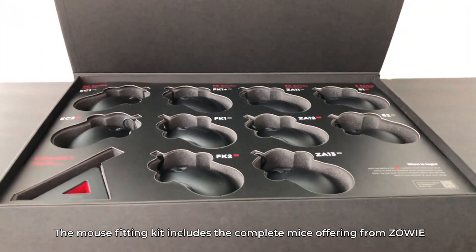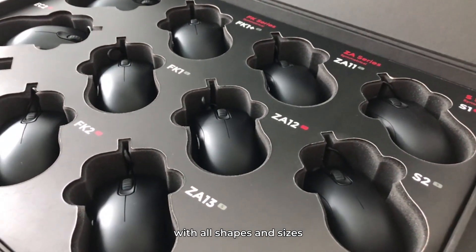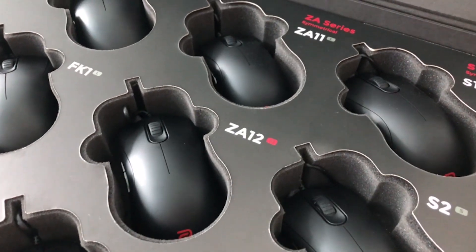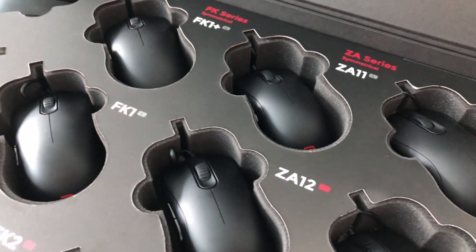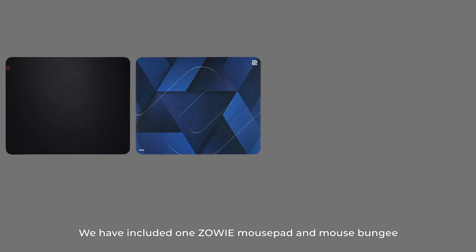The mouse fitting kit includes the complete mice offering from Zowie with all shapes and sizes, in functioning condition and not just empty shells. In our latest improvement to the kit, we have included one Zowie mouse pad and mouse bungee.